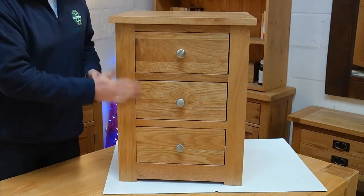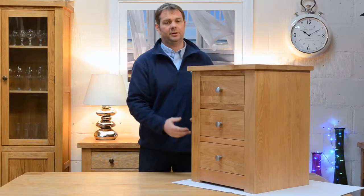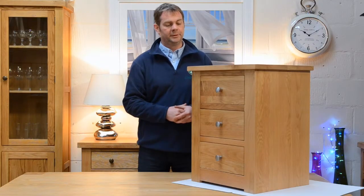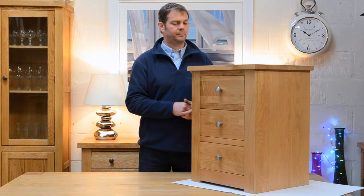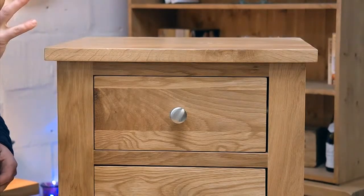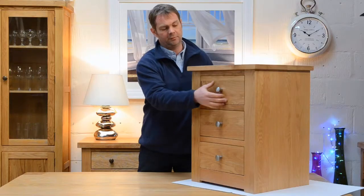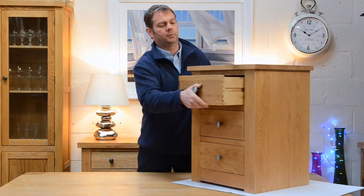Chunky tops on here, very plain on the front, even down to the feet — a little bit of detail but not too much to distract from that oak. And it is solid oak all the way through. There's a satin lacquer finish on here, it's a fairly robust finish, but solid oak all the way through — tops, sides, the framework. If you have a little look in here, pull one of your drawers out...